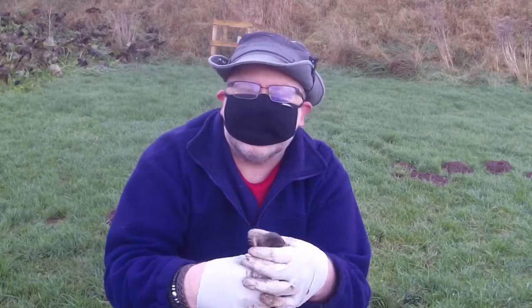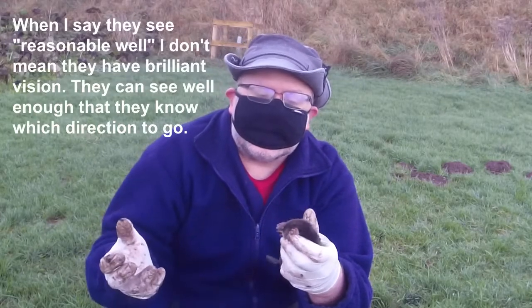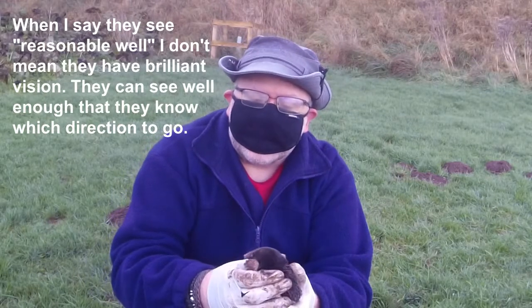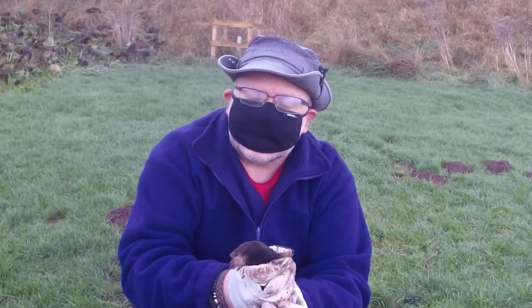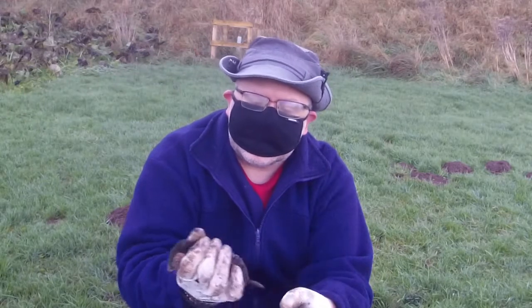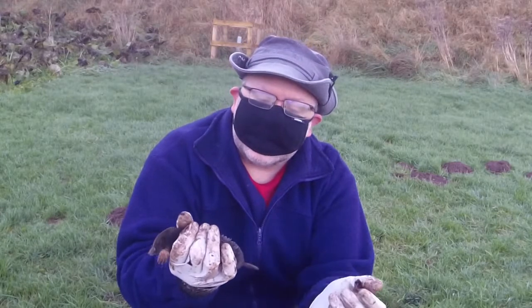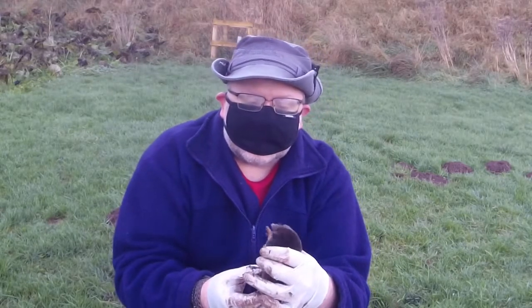They've got whiskers that help them see where they're going in the dark, although they can see reasonably well above ground. They don't need to see that well underground, and they can see well enough above ground to move around. But underground they can't see, so they use their whiskers and also their shorter hairs on their snout. And because they sometimes need to go backwards, their hairy tails also tell them where to go.